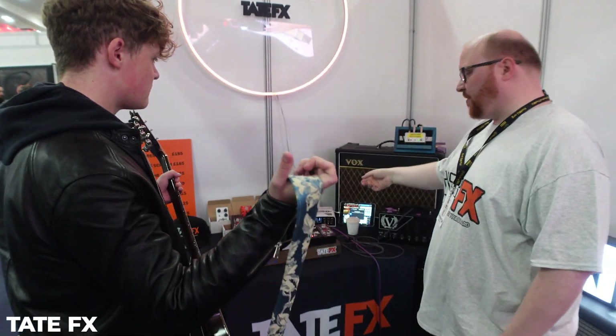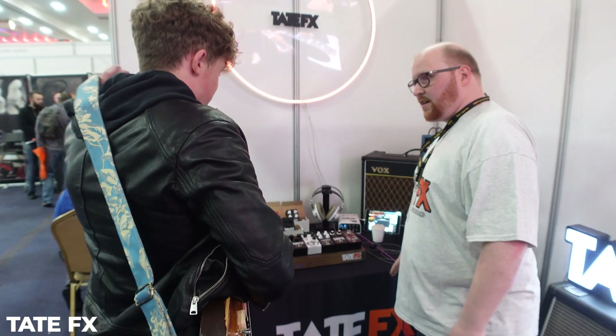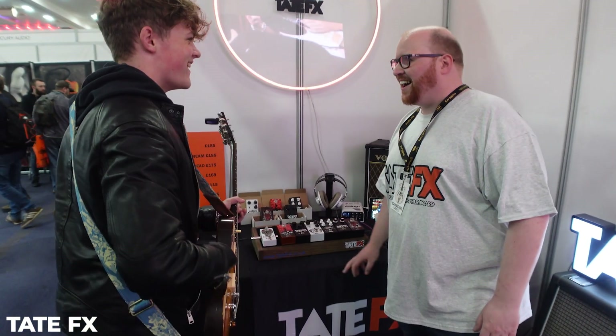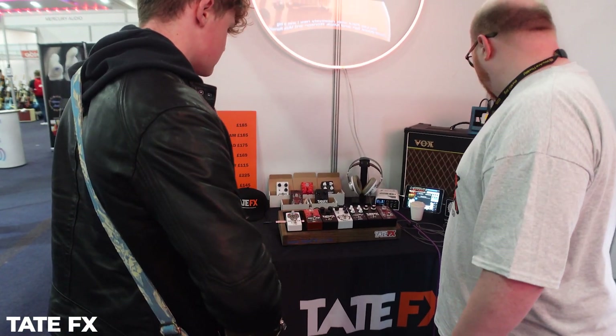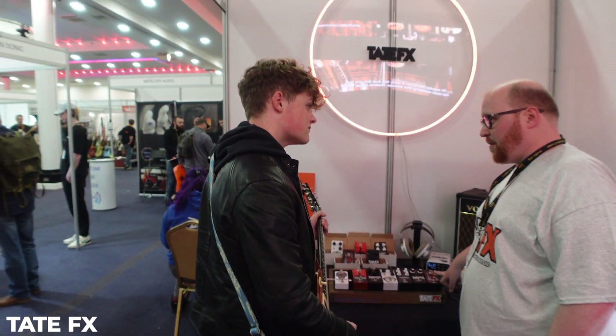Amps or headphones? Can we do it through the amps so we can get it on camera? Yeah, I've actually seen your Instagram page — I've seen this one a few times. This one is the one that gets a bow. We've got a Germanium treble booster. Up is full boost, down is treble boost.